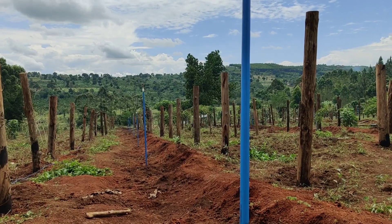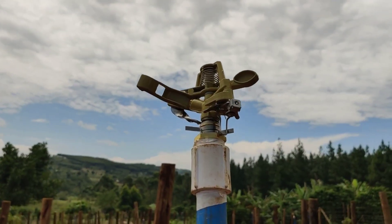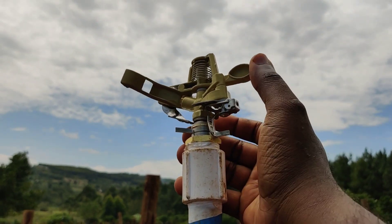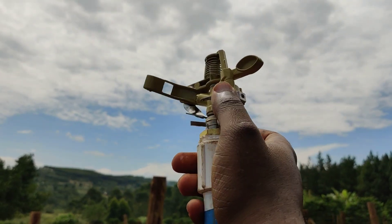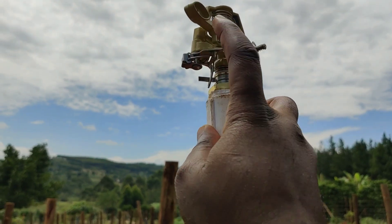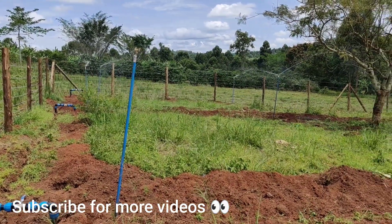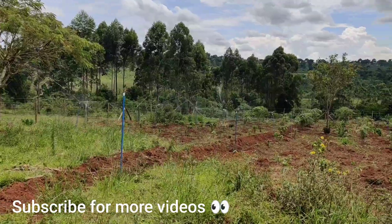I'm going to show you the two types of sprinklers in this system. At the boundaries, we have a part circle sprinkler. It is an impact sprinkler because it has a flap that creates the impact that allows it to rotate. It also has controllers down here that help you adjust the angle in which the sprinkler rotates — since it's at the boundary, we don't want it pushing water outside the boundary.